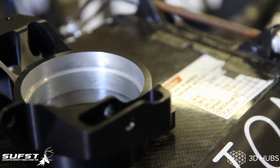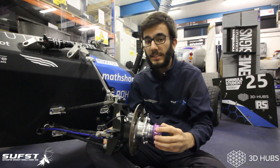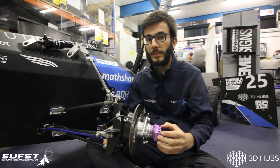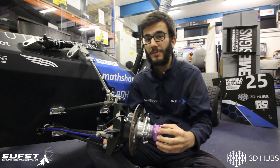We had two main design requirements. Firstly, a tolerance of ±5 microns. And secondly, an excellent surface finish of 0.4 microns. We decided to work with 3D Hubs as they allowed us to connect with manufacturers that could meet our stringent design requirements.